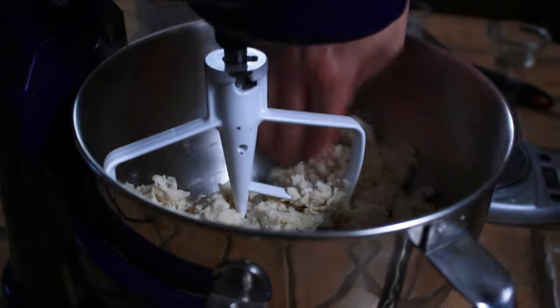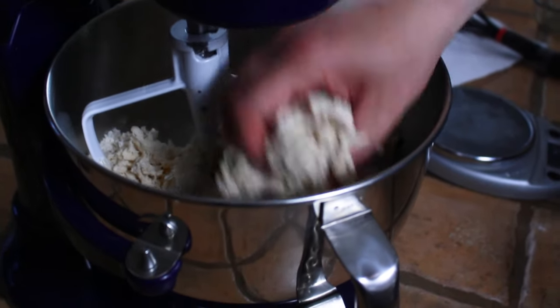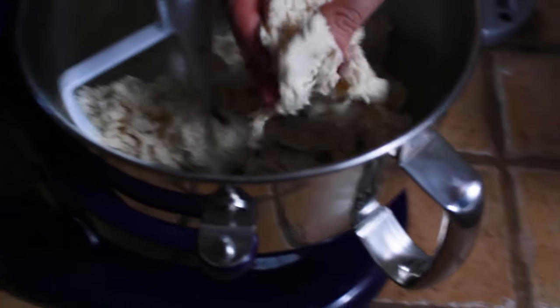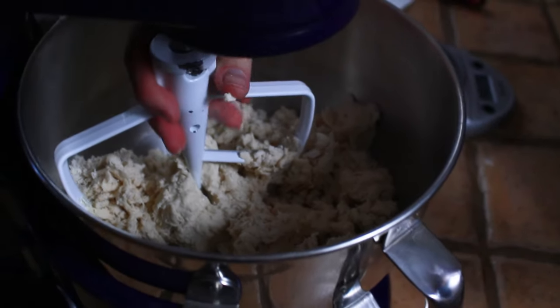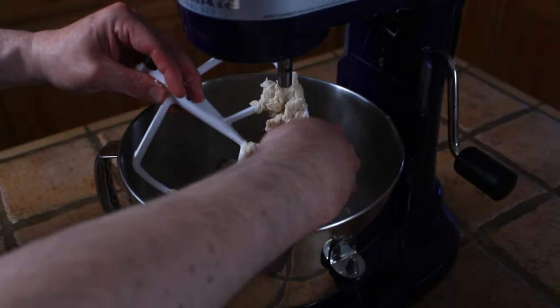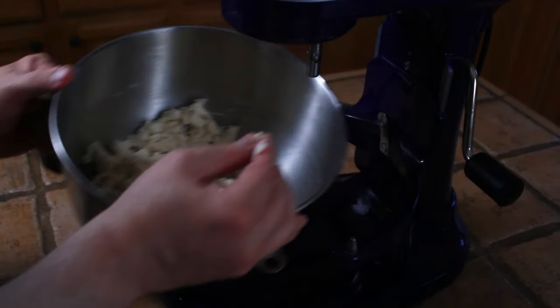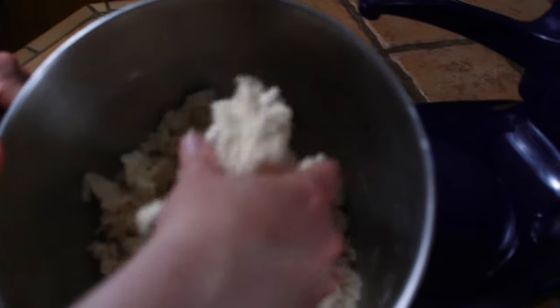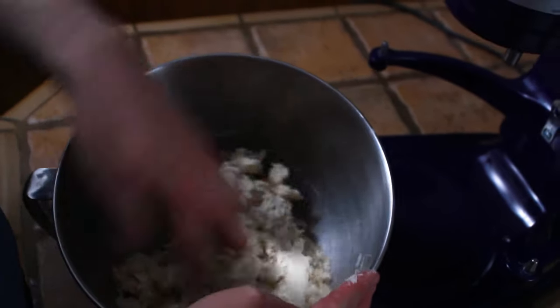The dough is finished when it no longer sticks to the side. What you'll find with this dough is that it's really dry — this dough is only about 50% water, whereas the Detroit-style dough from our last video was about 73%, so this is a much drier dough. Just take all the dough off the paddle; we don't even need to use a dough hook for this. When you're finished, the dough shouldn't look like a dough ball at all — it should just look like this scrappy dough, and that's perfect.